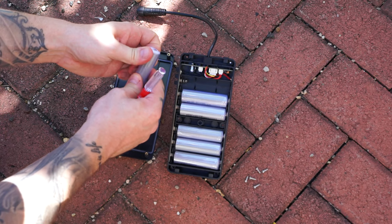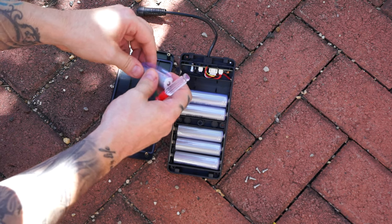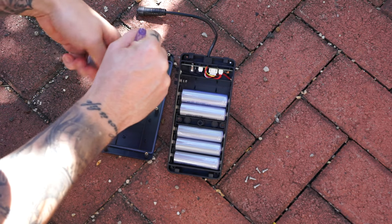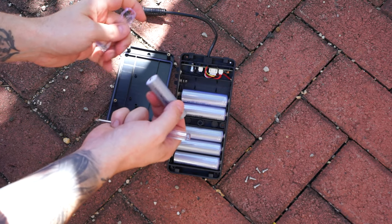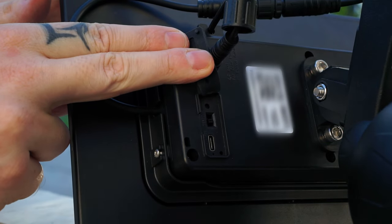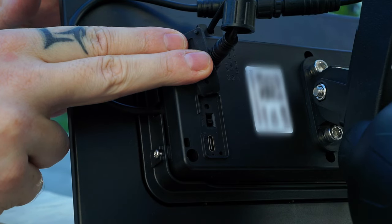The first thing we need to do before starting to assemble the camera is to open up the power box and remove the plastic around the batteries. I would also recommend charging the batteries before mounting the power box on top of the camera. On the power box we will find an on/off switch, a USB Type-C port for charging, and a reset button.